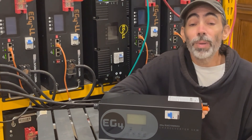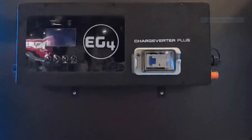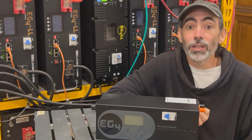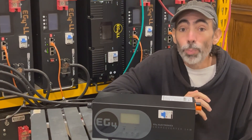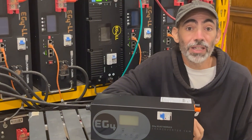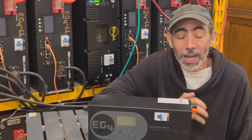A quick note about the upcoming Chargeverter Plus. An EG4 rep at the 2025 RE Plus conference mentioned that they're spending a lot more time in the firmware to make sure that at launch it would have more quality-of-life features. My hope is that this includes more flexibility in how it communicates, but we'll have to wait and see what they actually release.